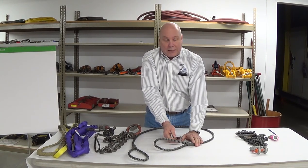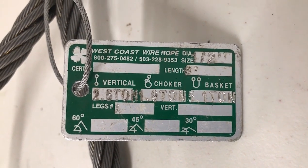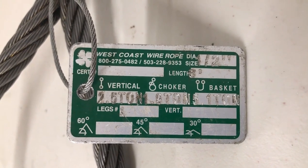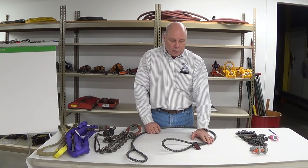Some offer serial numbering — that's not required, but it could be traceable as necessary. But we've got capacity, and especially capacity. There's a multiple leg assembly with a master link and four legs. We need to have the rated capacity on that tag that represents that unit at a given angle from horizontal.